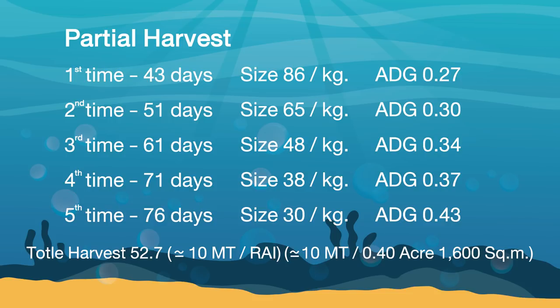He planned to partially harvest shrimp 10 times in this culturing cycle. The first 5 harvests account for about 50 tons. Partial harvesting benefits the culture by allowing shrimp to grow past the mature period. He expects that good water quality and sufficient nutrients can lead to productivity of over 100 tons at the end of the crop, averaging 21 tons per rai or 3.4 tons per hectare.